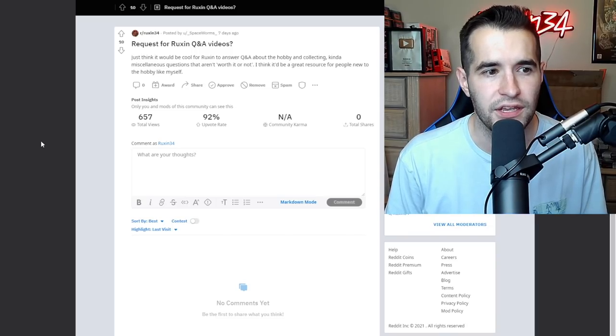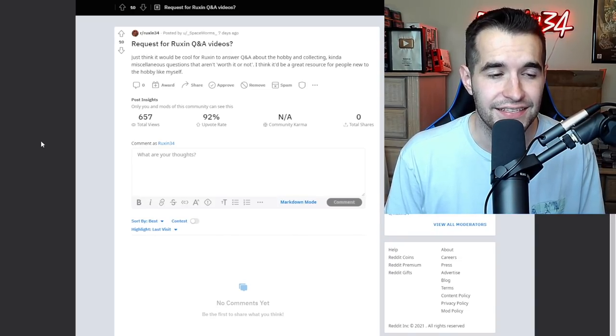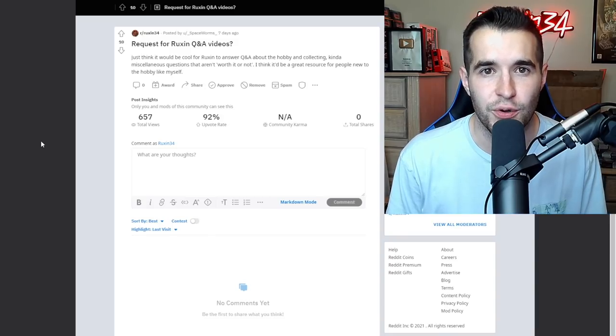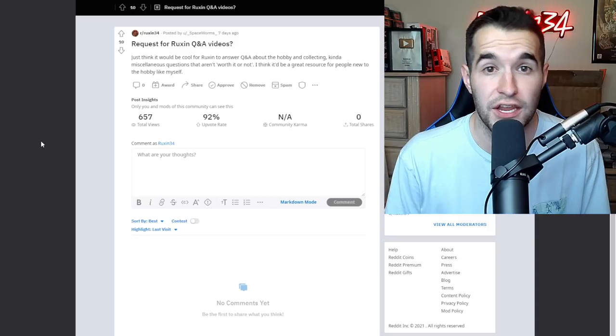There's a request for Ruxan Q&A videos - just thinking it would be cool for Ruxan to answer questions about the hobby and collecting, miscellaneous questions that aren't worth it or not, as a great resource for people new to the hobby. If you guys are interested in something like that, let me know in the comments. Also, I think the Reddit is going to be more of a mix - not just worth it or not and not just collection showcases, but maybe some questions and a Q&A as well.